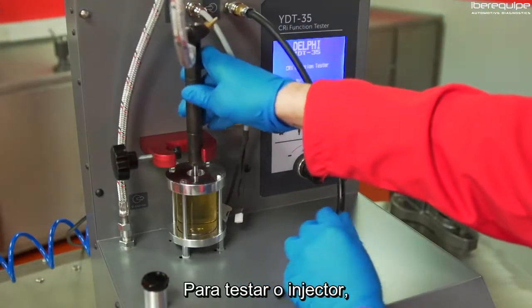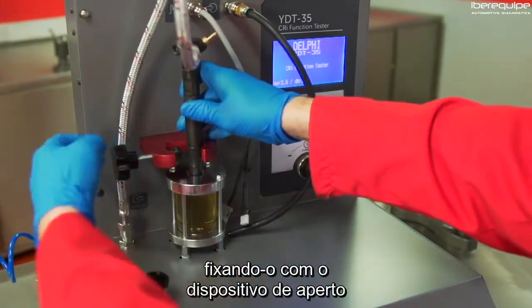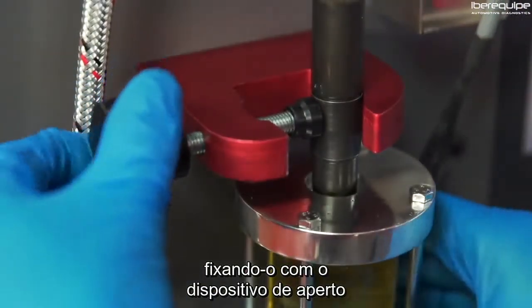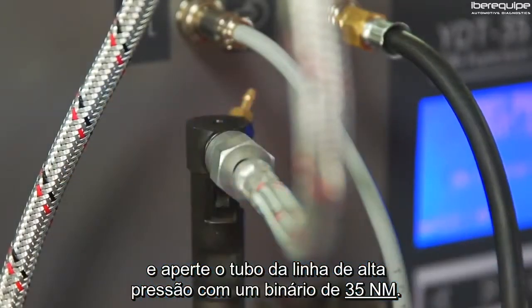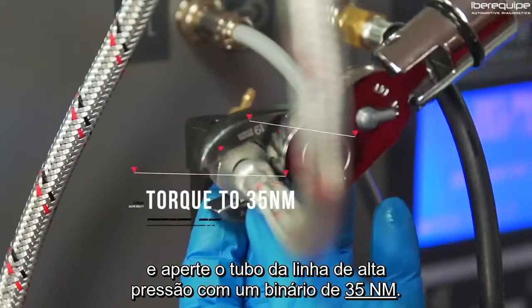To mount the injector, place it in the universal mount. Line up the spray chamber and tighten both injector and chamber in place. Once secure, fit the flexible high-pressure pipe and torque correctly to 35 Newton meters.